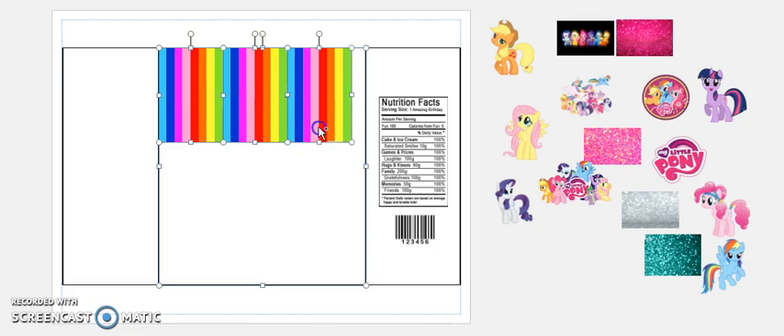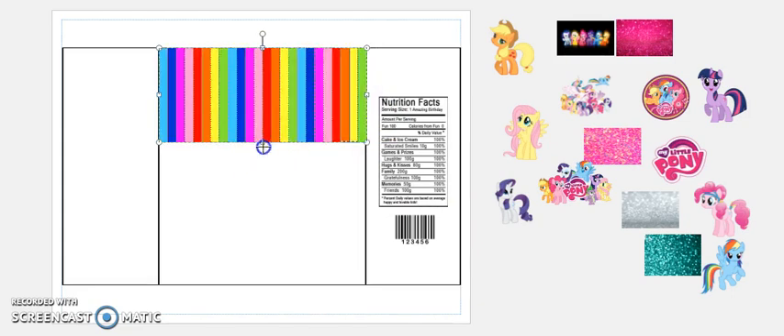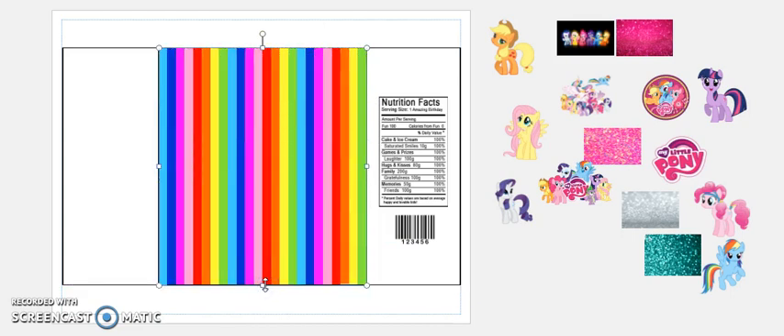Now let me go ahead and hold Ctrl and group those images together. I'm always grouping the wrong pictures — okay, group, fantastic. Now, I only want the rainbow to go over the front; I don't want it on the back at all.